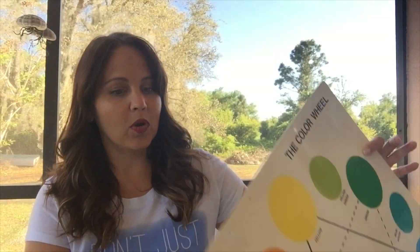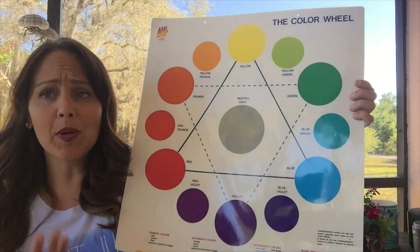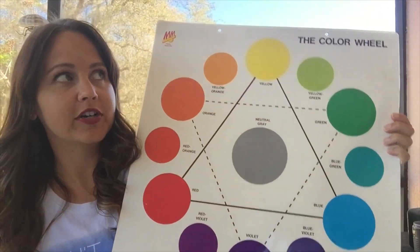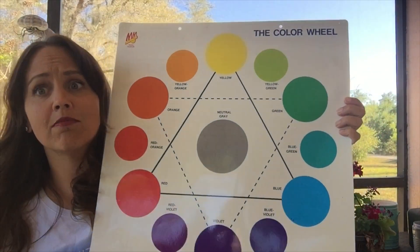We are going to be doing another sort of scavenger hunt where we are going to look for objects around our house to create a color wheel. I have a color wheel here, and I'll post a picture of our color wheel to our website too so you can reference it while you're on your scavenger hunt. What we are going to be looking for are our main colors — our primary and secondary colors.